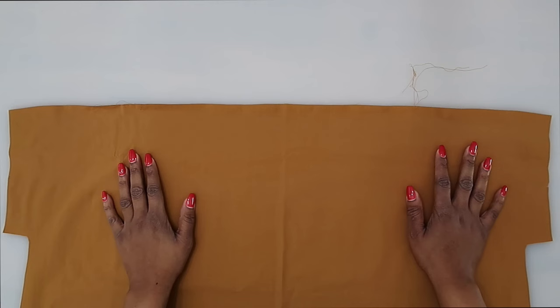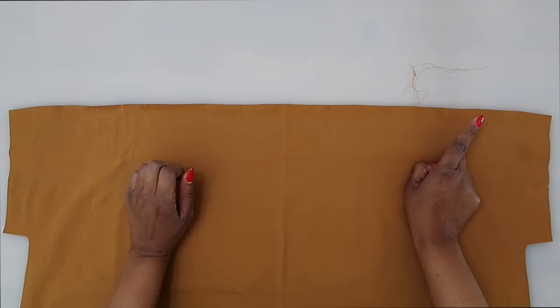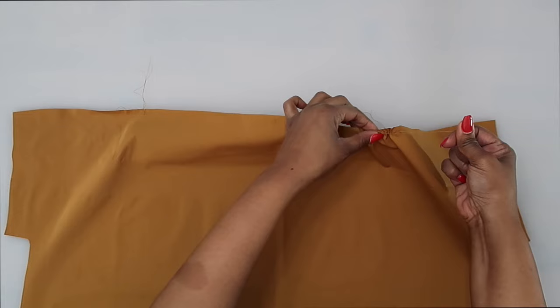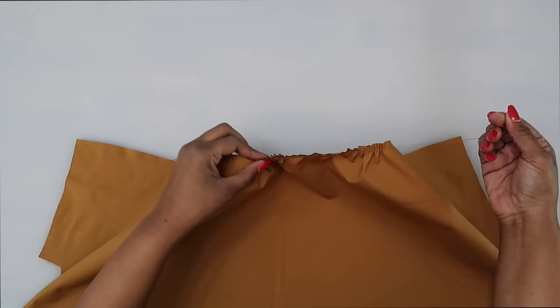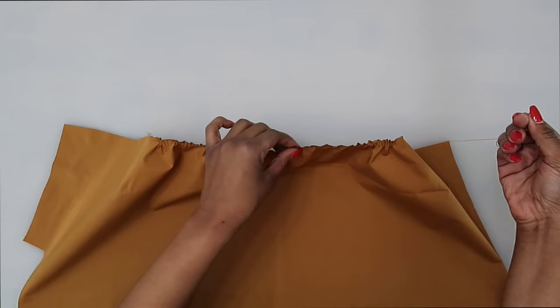Now let's start working with the back pattern piece. Along the back, you should have transferred two notches along the upper edge. Put two rows of gathering stitches between the two notches, the same way we did for the front along the shoulder. Pull up the gathering threads to start creating gathers. I like to backstitch on one end so when pulling, I'm not pulling the threads out — but be careful not to pull the stitches from the other side.